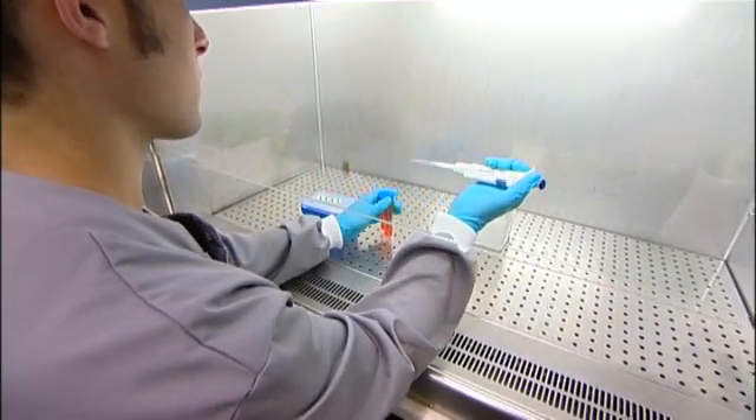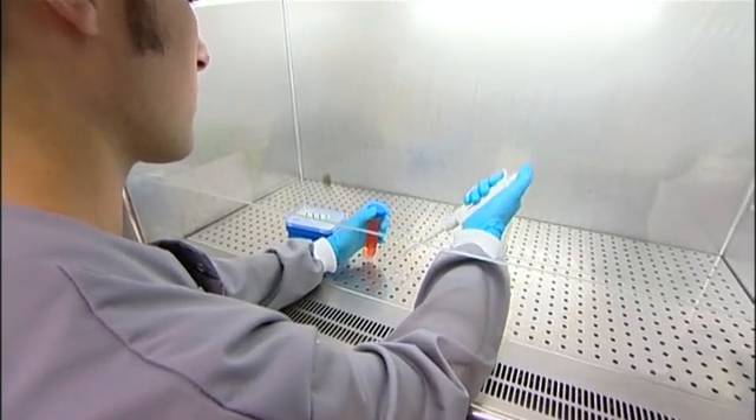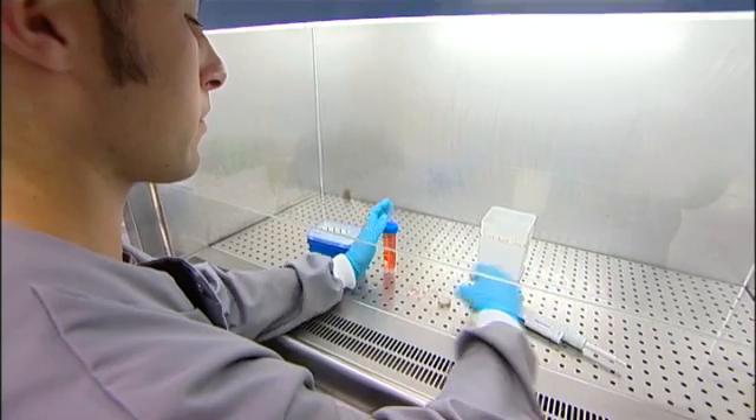The neurons then grow, divide, connect up, and start to display various complex electrical activities, which we introduce into a closed loop system comprising these biological cells — these neurons — on the multi-electrode array, connected up to the robotic system. The sensory information from the robotic system is then fed back into the neurons, giving us what is termed a hybrid animat.